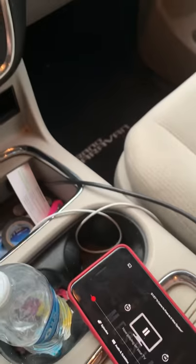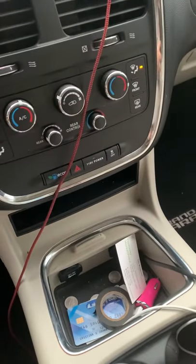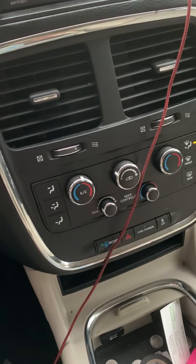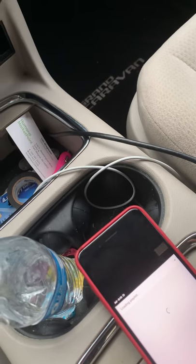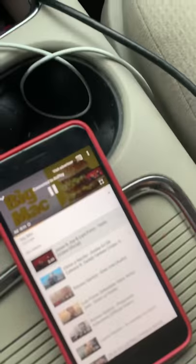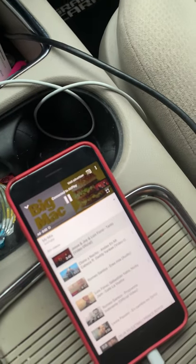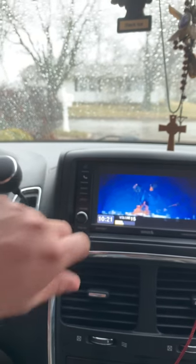It also works for YouTube. Just exit out and go to YouTube and it'll do that mirroring thing. Once you start playing something, it'll go. Now it says connect to AirPlay, and you can just watch it right here on the screen. This is my wife's mix on YouTube. You can watch it there, and you can watch it in the back also. Pretty cool.